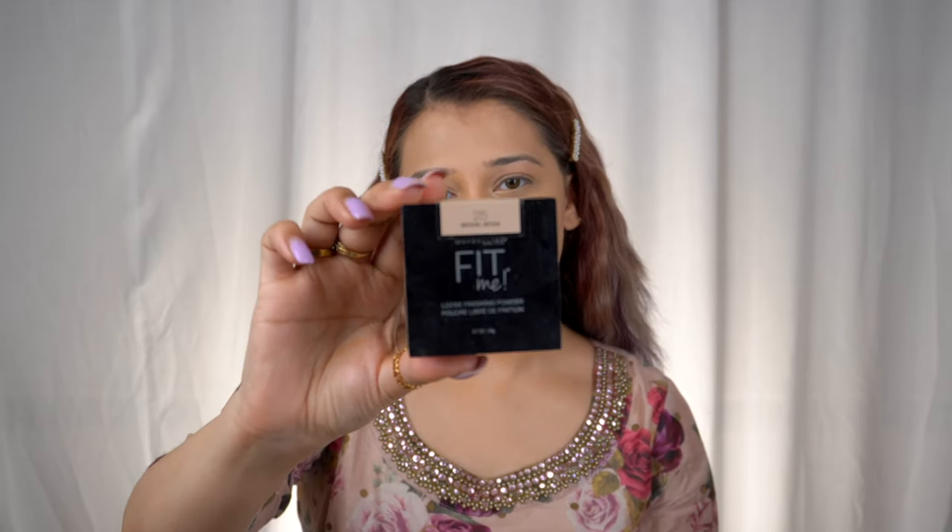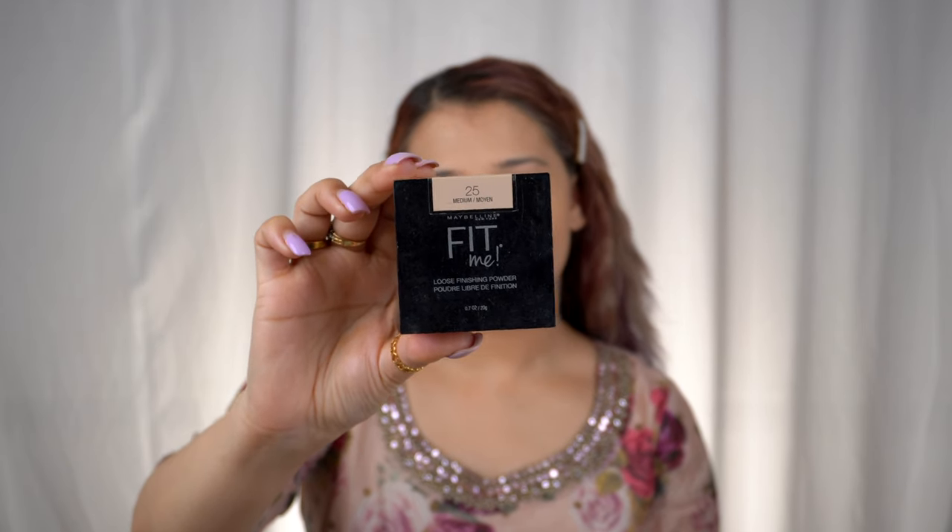You can see how healthy my skin looks now. We're done with the foundation and concealer — nicely blended, great coverage, giving a very healthy-looking skin. I love this foundation and concealer combination. Now let's go on to baking. I'm going to use this powder from Maybelline Fit Me, shade Medium. I'll tap it under the eye and let it sit for the next two minutes, then move on to contouring.